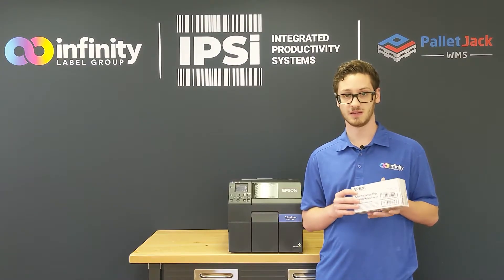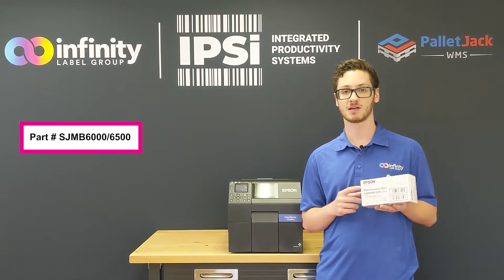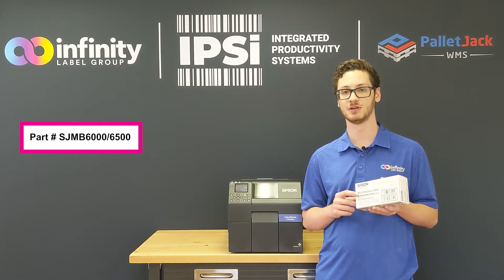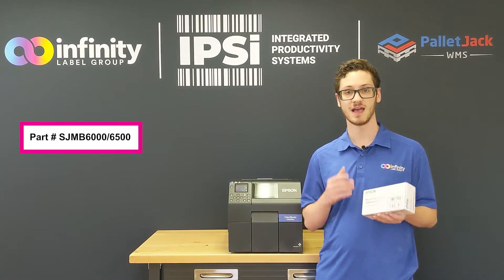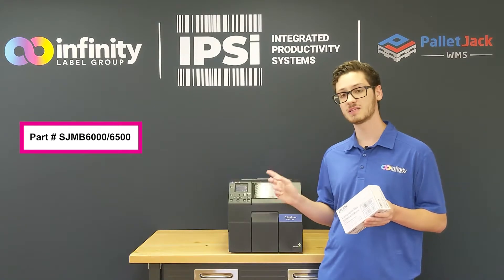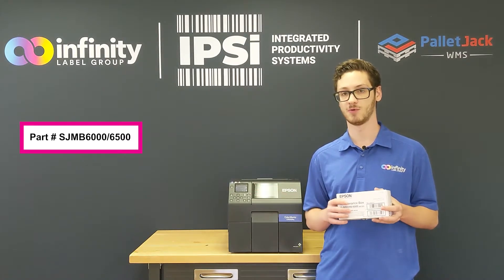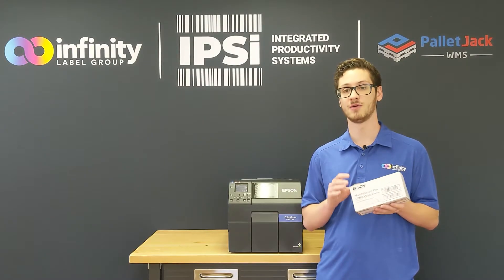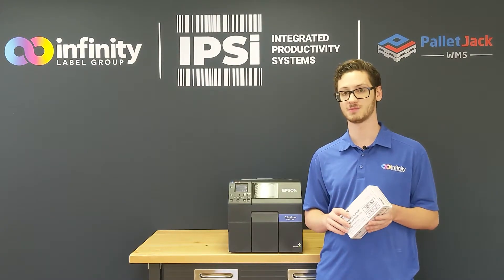All you're going to need to perform this simple maintenance is the Epson brand maintenance box, part number SJMB6000/6500. It works with both of those printers, and I highly recommend having a few of them around at any time, because once the maintenance box fills up you won't be able to print anymore. If you need more, you can always go to www.infinitylabelgroup.com and order them so we can get them to you as soon as possible.